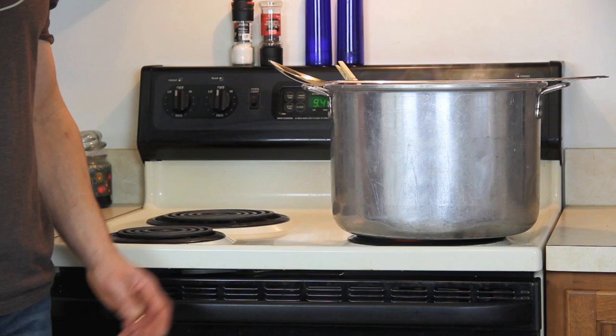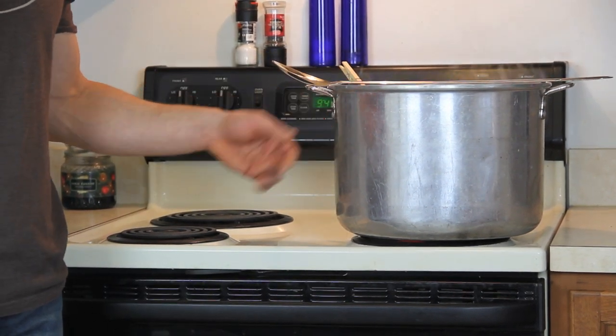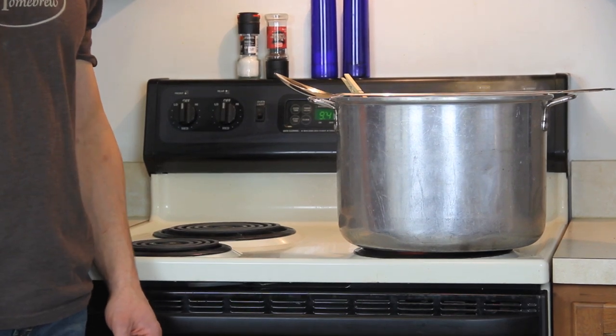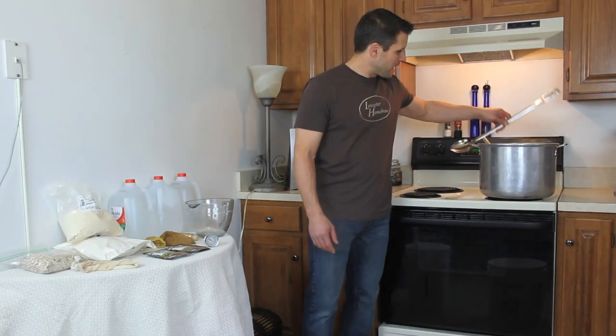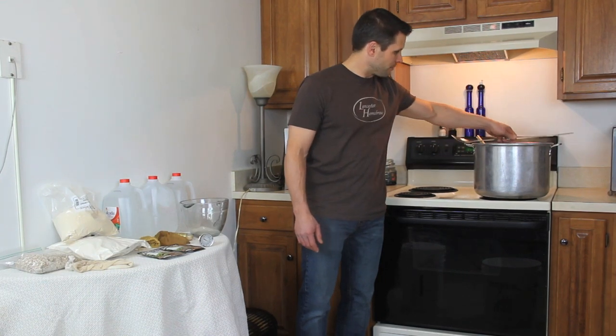The last thing is our brew pot, and I have that ready with my water already heating up in here. Brewing kits generally call to use two and a half gallons of water. A long-handled spoon also comes in handy for stirring at some stages.